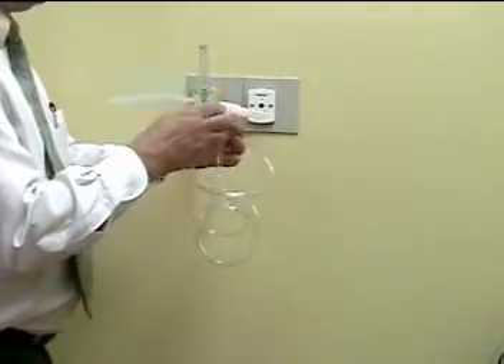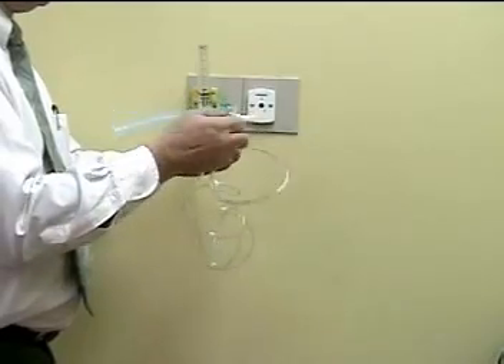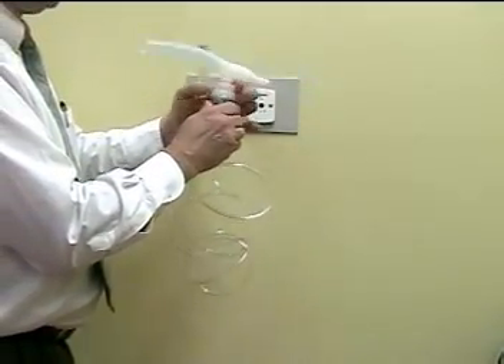Open up your nebulizer, add your medications, then connect the lid of the nebulizer back on.